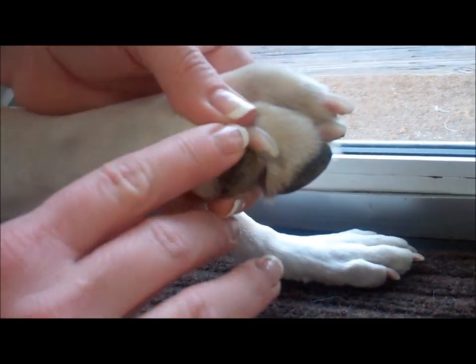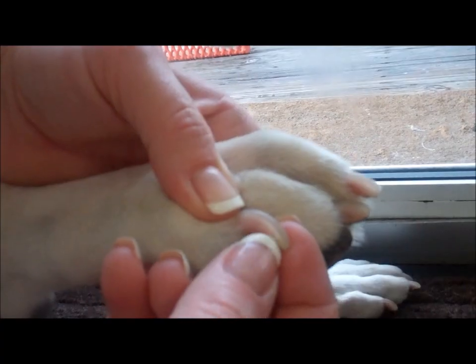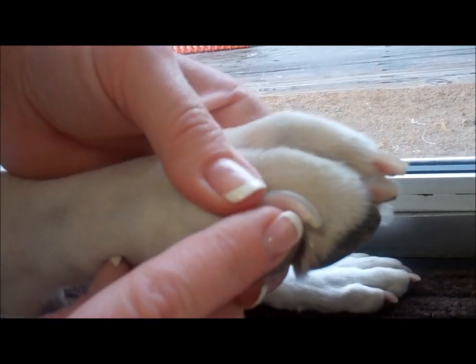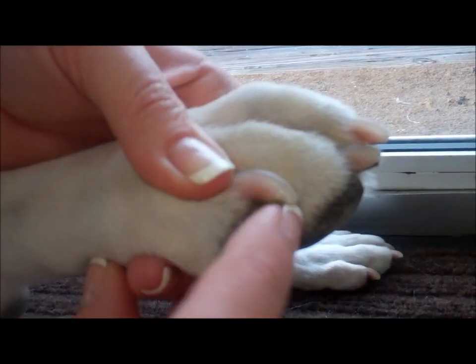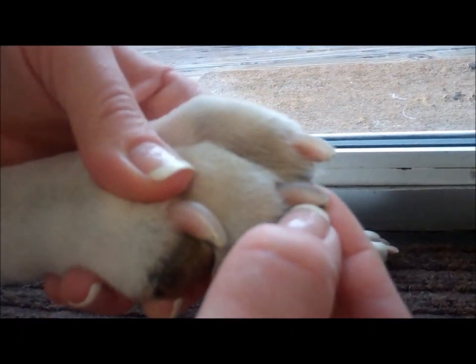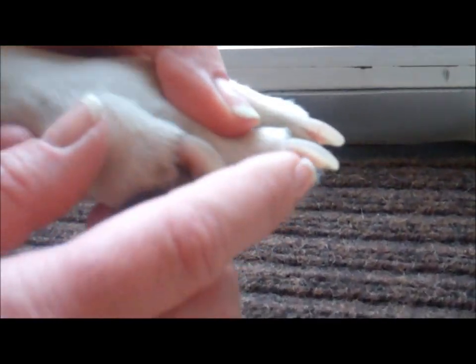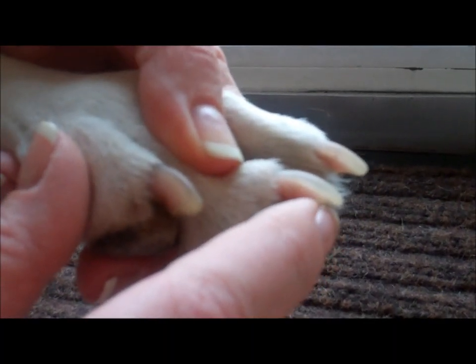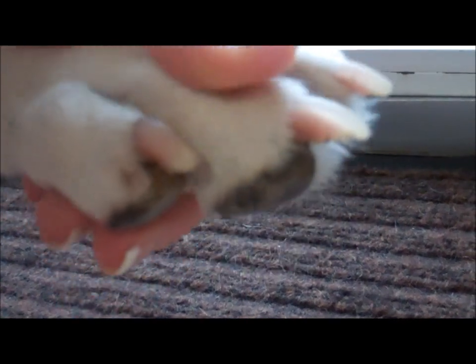The most important thing is to try to avoid hitting the quick. Sometimes it can be deceiving and the quick will actually come out farther than what you really see. On black nails it can be very, very difficult to see the quick. So you always just want to take just the hook on the nail — you can see where there's the thicker part and it comes out to the thinner part, just like the claw part shown in the picture at the beginning.